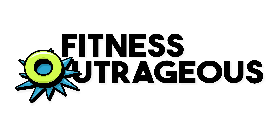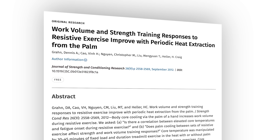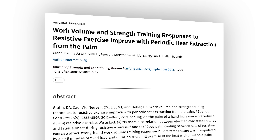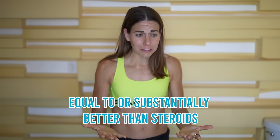Hey, best pally, I'm Ally. It seems like everyone is talking about this - cooling your palms is the new steroids. Seriously, Stanford researchers determined that cooling your palms during a workout was equal to or substantially better than steroids. So just keeping your hands chilly is like a performance enhancing drug.